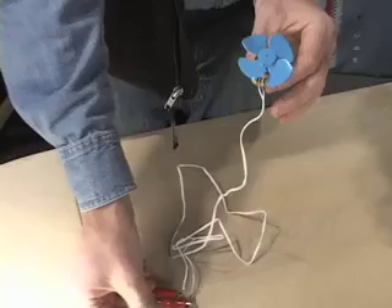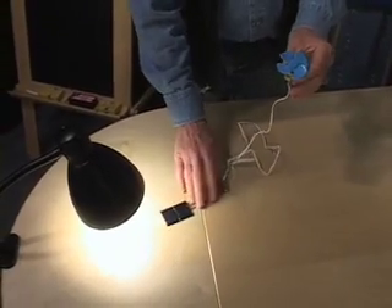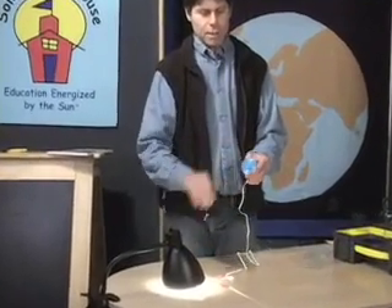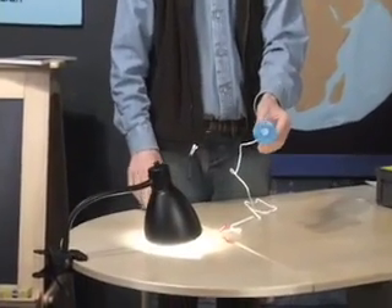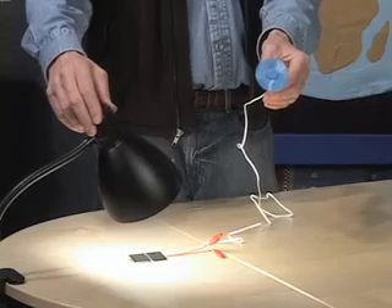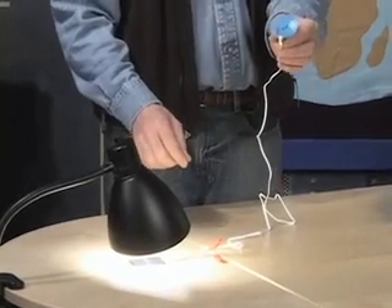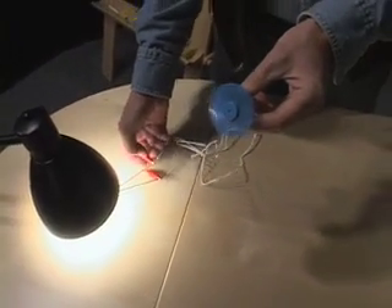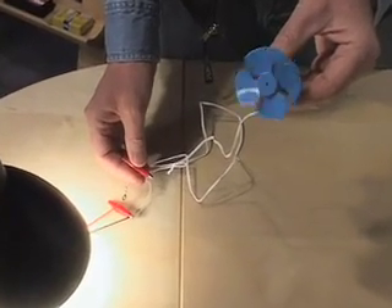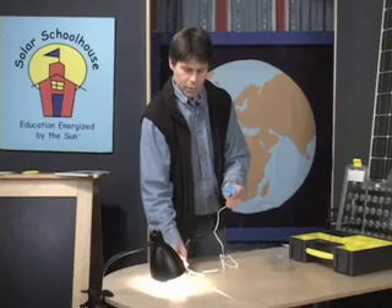Have one student hold the motor and the other put the solar cell out in the sun. Right now we have simulated sunlight — it's not nearly as powerful as the sun, so it may not go immediately. I'll give it a little encouragement because the motor hasn't been used yet and is a little sticky. There it's starting to go. You can see that with a little push, we have light hitting the solar cell, generating an electrical current, which flows through our circuit into the motor and back again. I'll break that circuit — see how it immediately stops? Touch the metal to the wire again and it goes. We've got what we'd call a primitive switch: on when the circuit is closed, off when the circuit is open.